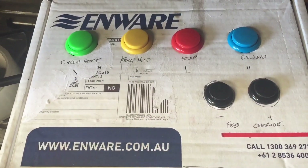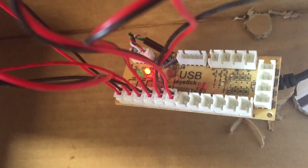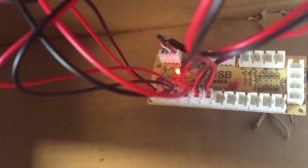Here's the moment of truth — what board am I using? Here it is guys: a cheap zero delay arcade emulator board. Get them off eBay for about five or six bucks.